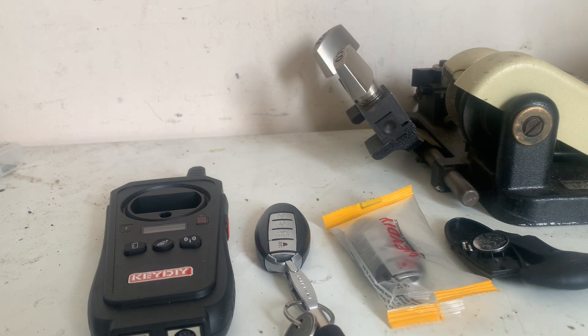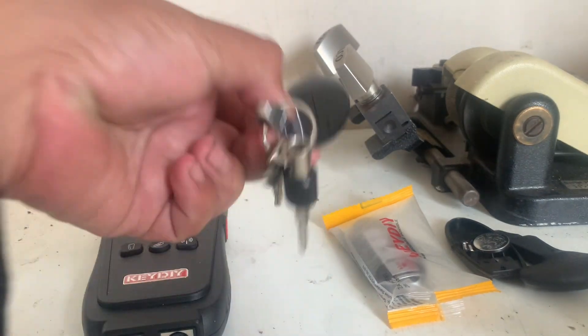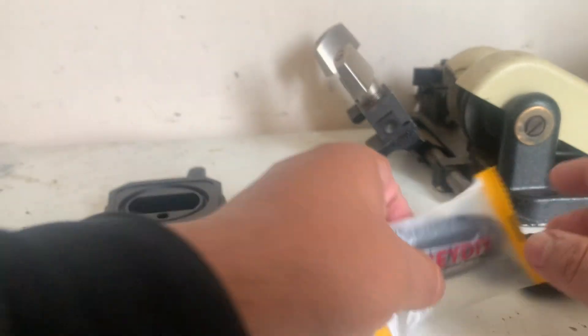This is YouTube University's automotive locksmith course on universal key systems, lesson number 10. Today we're going to go over ZB Key DIY Remotes Explained.